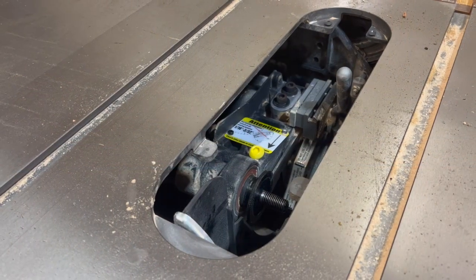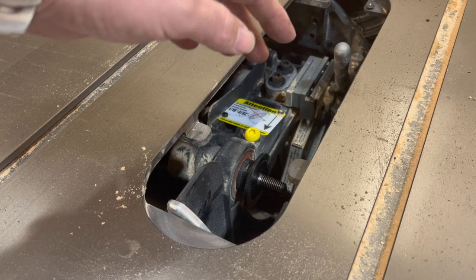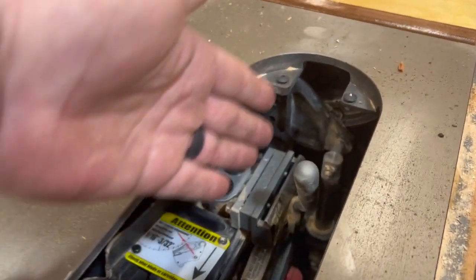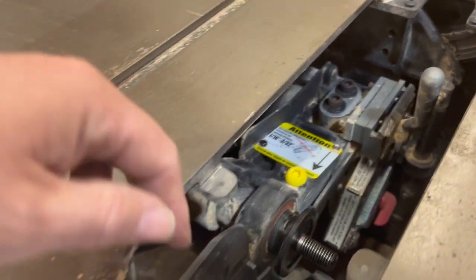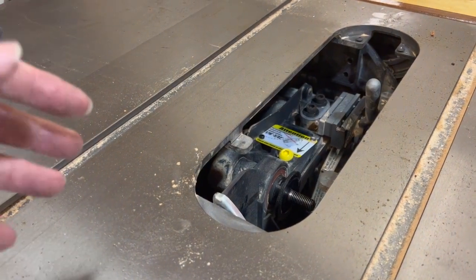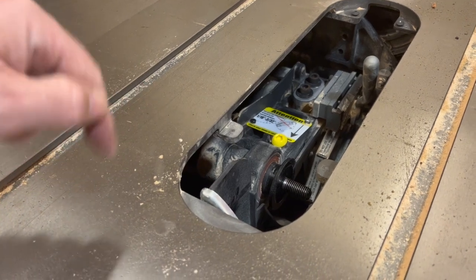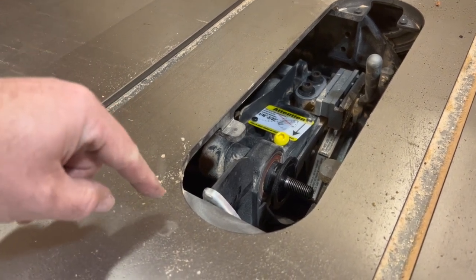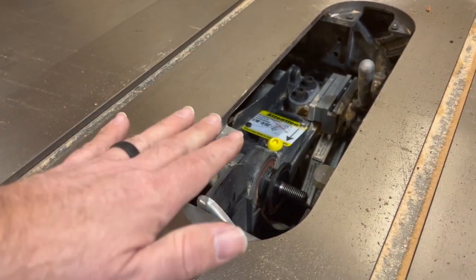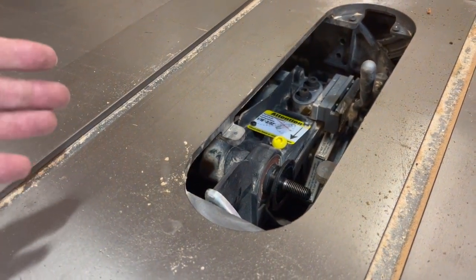I took everything apart — got the riving knife out, got the blade out, vacuumed really good, and went into the back and all the bits and bobs in the front. The regular cabinet saw, either the half horse or three-quarter, is a little different than the professional cabinet saw. On that saw there's actually a good video which I'll link below. There is a lift screw right here, and that's what usually gets clogged up if there's any sort of limit issue with the blade on the standard table saw.